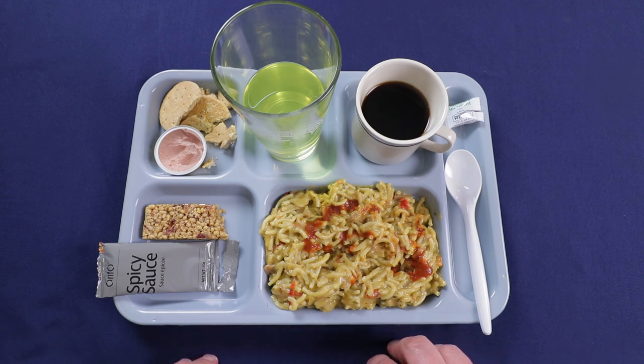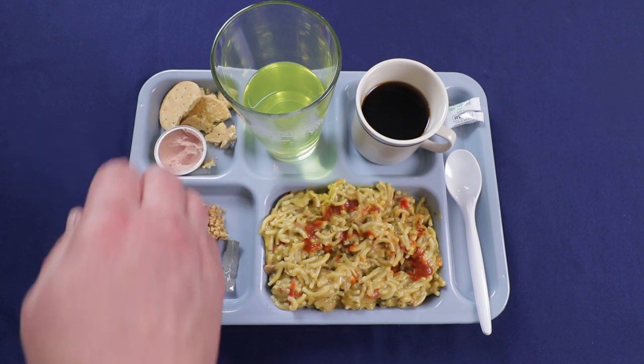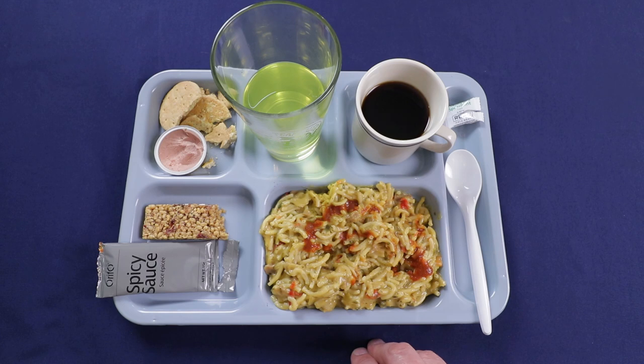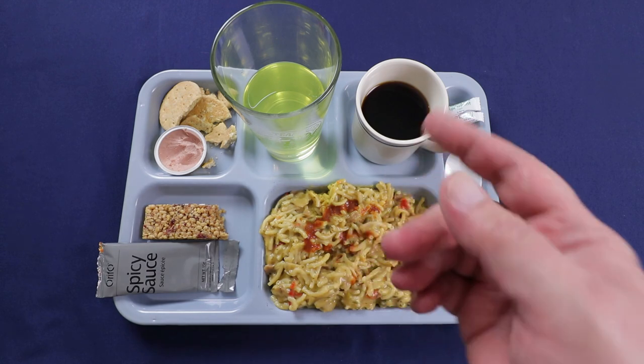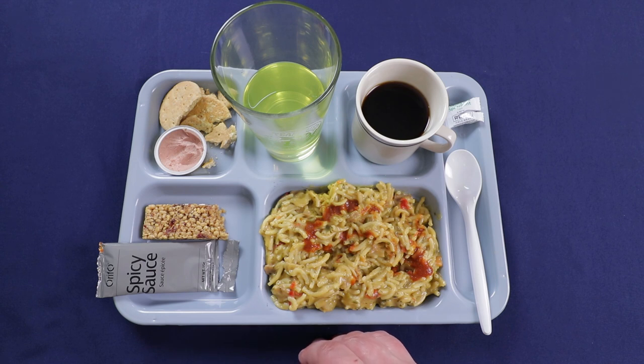I hope you enjoyed this Norwegian Arctic Field Ration Review — it is menu number 19, creamy pasta with pork. The main is pretty enjoyable; I definitely wouldn't go over 10 minutes on the rehydration as the pasta gets a little bit soft, but other than that, really good. I always love the cranberry protein bars. The liver pate is great, though I wish the biscuit wasn't quite so sweet so it would pair a little better — unless you just want to dunk your biscuits in your coffee, which would probably be fine too. The drinks in these are always great. I hope you enjoyed the review — if you did, hit that like button, share with your friends, subscribe, and I'll see you next time.